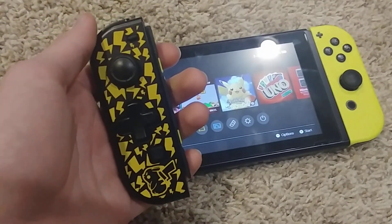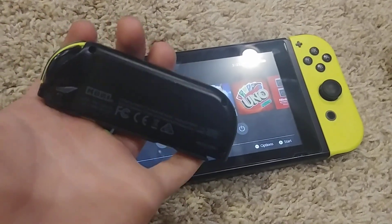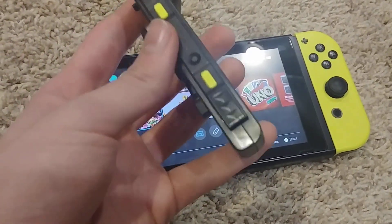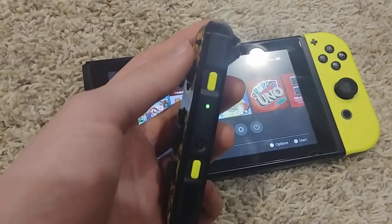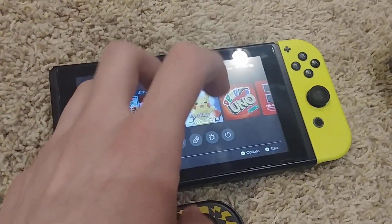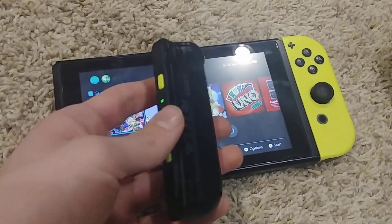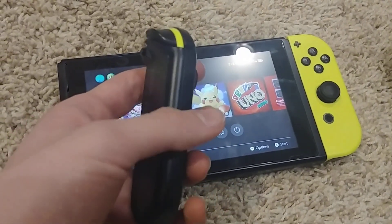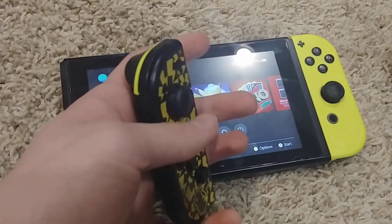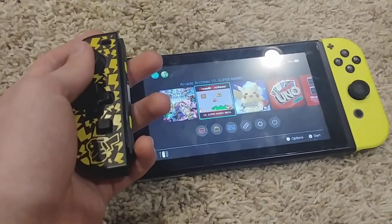This is the same shell of the Hori D-Pad Joy-Con that famously only works in portable mode, but I modded it by replacing the parts inside with that of a regular Joy-Con. So I can use this wirelessly.